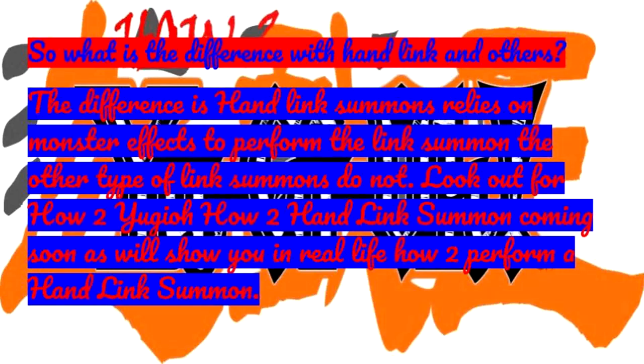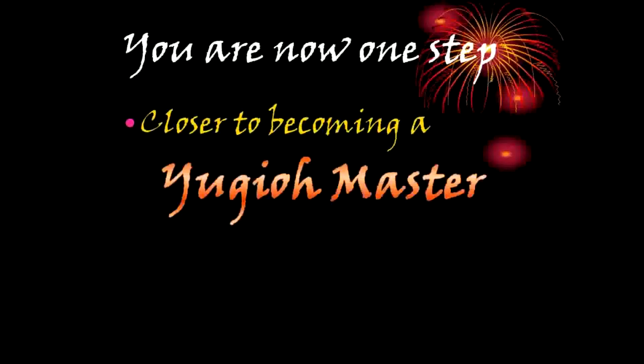Look out for 'How to Yu-Gi-Oh: How to Hand Link Summon' coming soon, as we will show you in real life how to perform a Hand Link Summon. You are now one step closer to becoming a Yu-Gi-Oh Master.